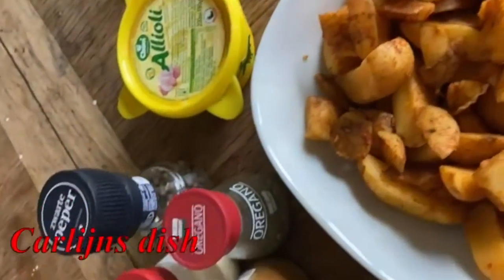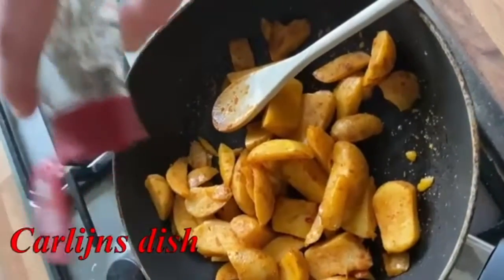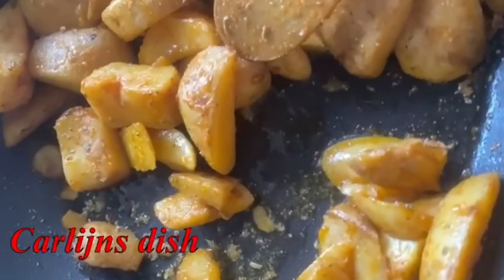For my dish I made patatas bravas. Season your sliced potatoes and cook them in olive oil, and top them off with aioli to finish. Tada!